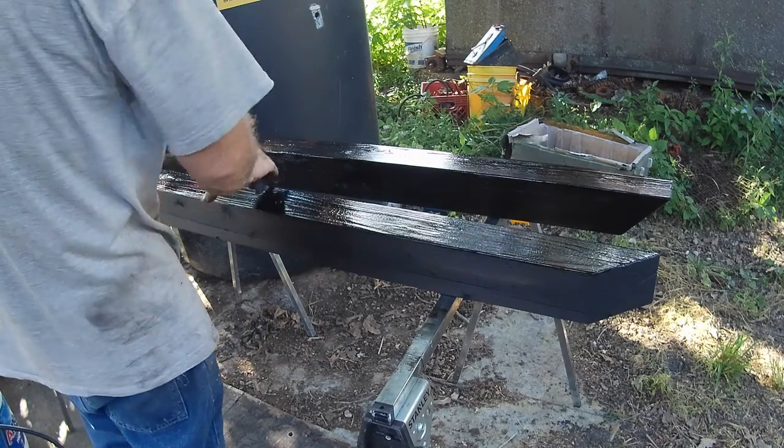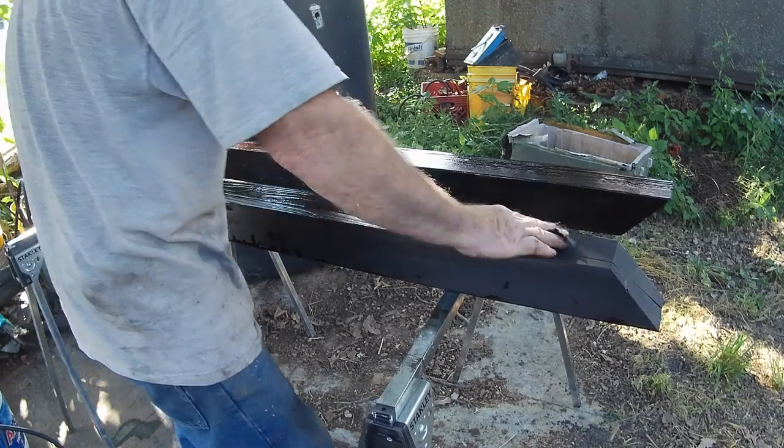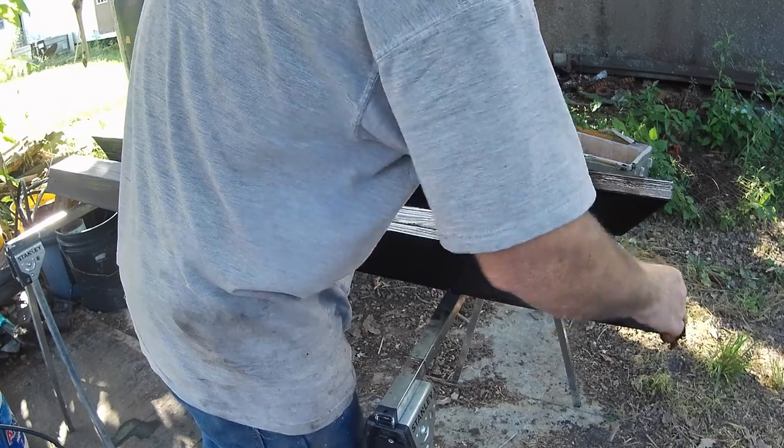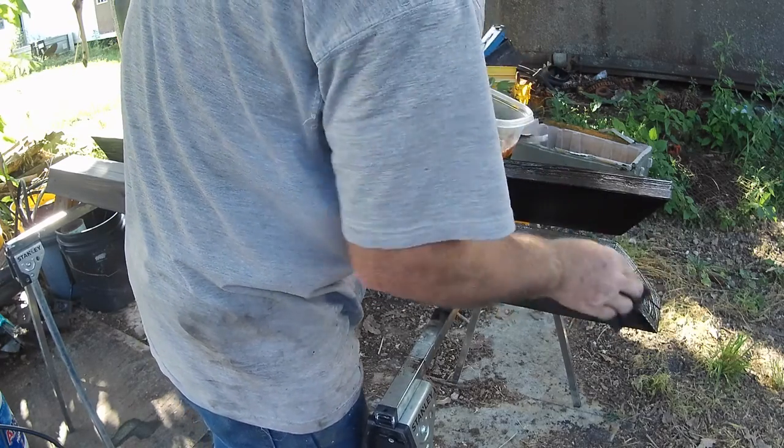The knots absorb a lot, the ends absorb a lot, the cracks absorb a lot. It ain't the best lumber — it's been out here for four or five years — but it is good and dry.